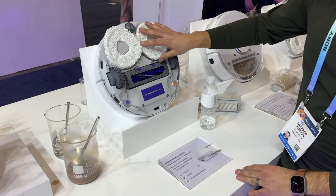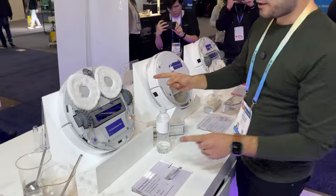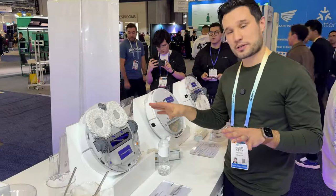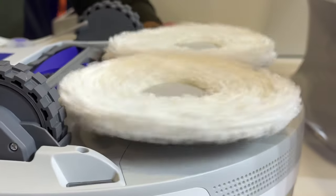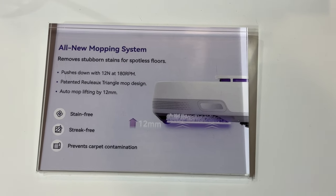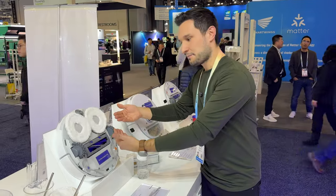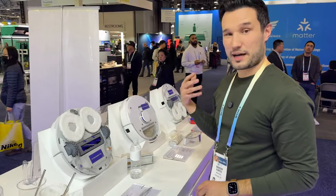These brush heads are the same as on my original Narwhal Frio. The triangular pads are actually touching each other, which allows it to get everything without a gap between rollers. You also saw that it pops out when cleaning floors — it has 12 newtons of force to push against the floor for a thorough clean. When cleaning carpet or rugs, it retracts so it won't get caught. These pads also just pop right off if you want to swap them or don't need them.